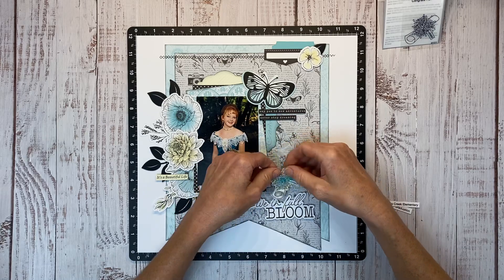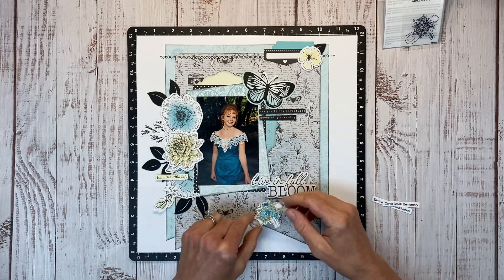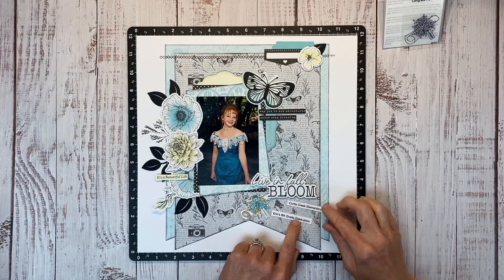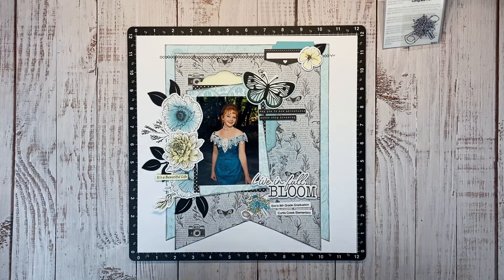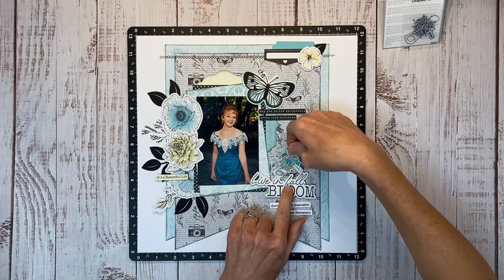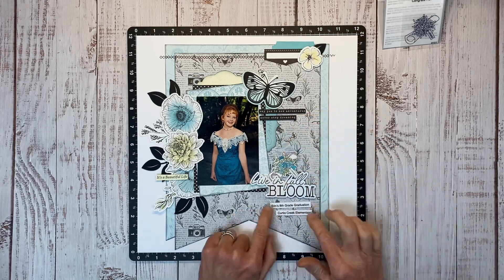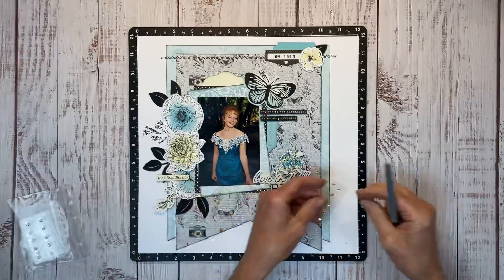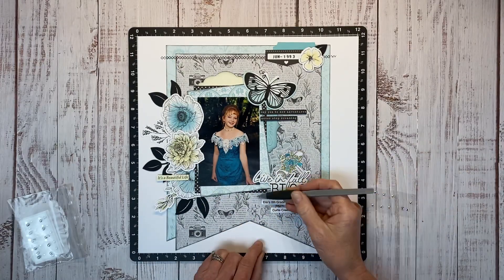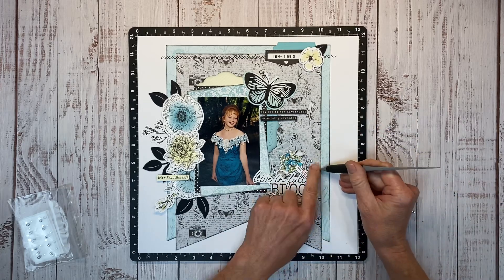I cut my journaling — I printed that out on White Daisy cardstock and cut it into strips. I'm thinking maybe this little diploma scroll goes down here, and my journaling is very simple: it just says eighth grade graduation, Curtis Creek Elementary. But now I'm thinking maybe this will look better up top, so I'm just going to move that and then keep my journaling here — I do like that balance better. I've grabbed some clear sparkles and I'm going to add a few of those around the clusters just for some more texture and shine.